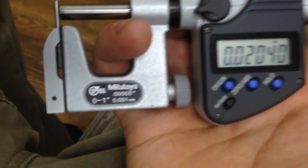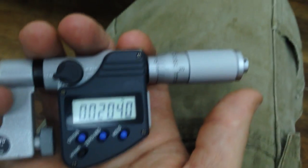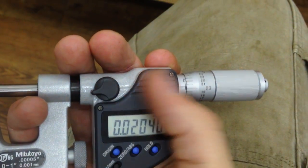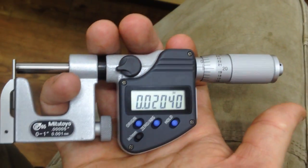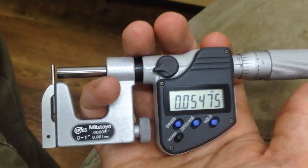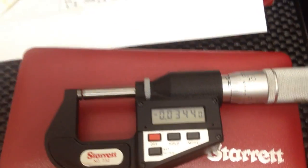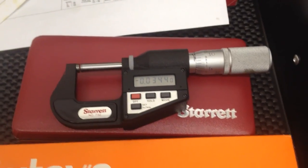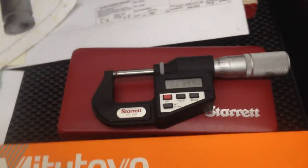These are also IP65. The only difference is the metal thimble and the pitch on the screw. So there's a little comparison. Yeah, these are heavier and they look nicer, but I wouldn't do it if I were you. Trust me.